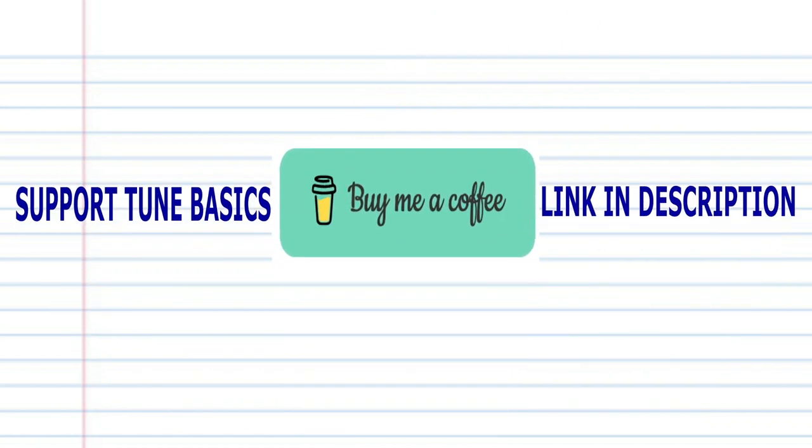And remember, if you're the kind of person who prefers learning the harmonica using tabs, then check out my tabs page — there's a link in the description below. Also, if you'd like to show your support for this channel, then click on my link below and buy me a coffee. And until next time, stay tuned.